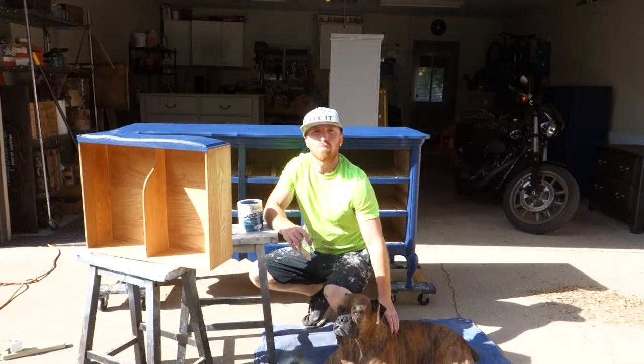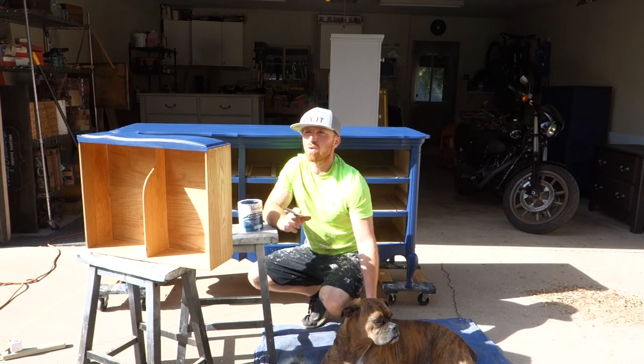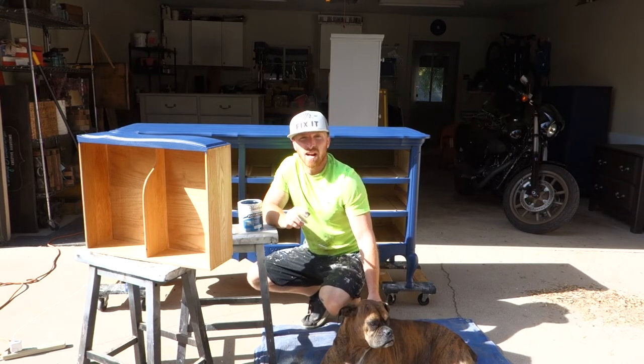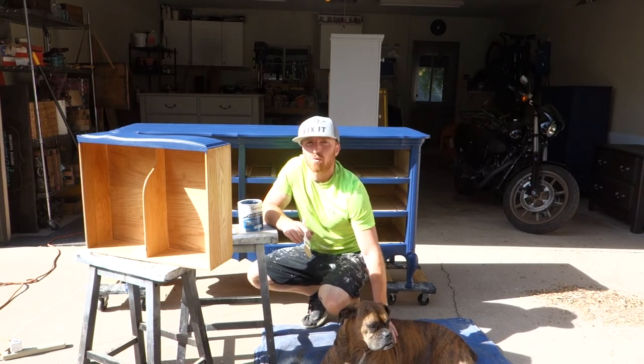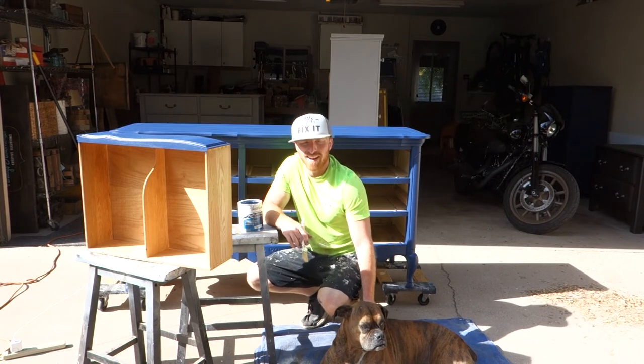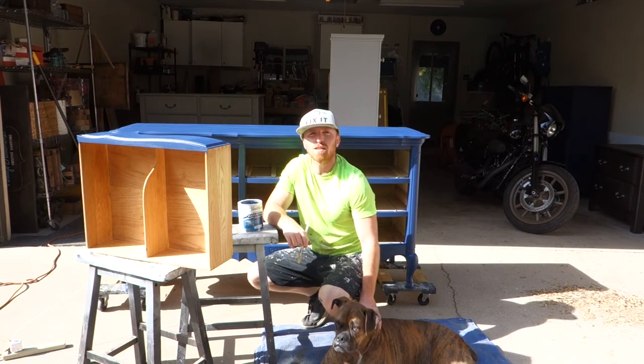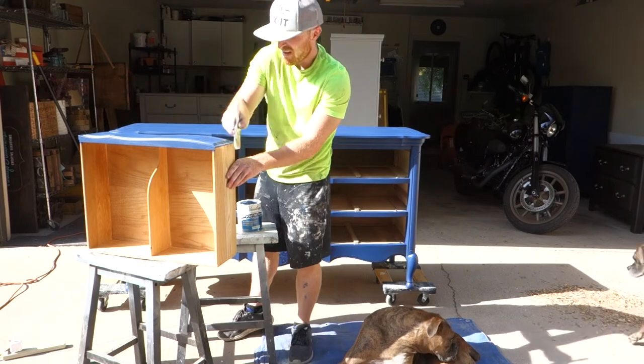Alright, we're ready to put our clear coat on. We're going to use a matte finish — put it on all the drawers, do the frame, and then we can start putting the handles back on. My supervisors are out here; they like to make sure the final work is done really nicely. They'll probably just lay here, but let's get to work.